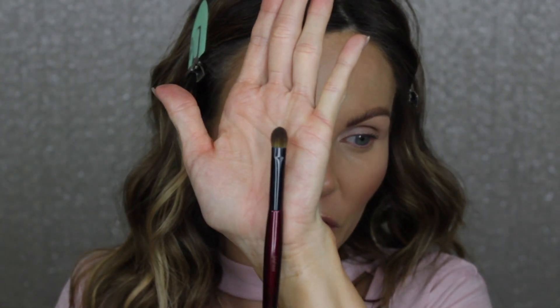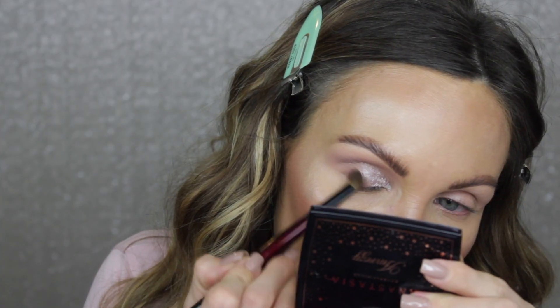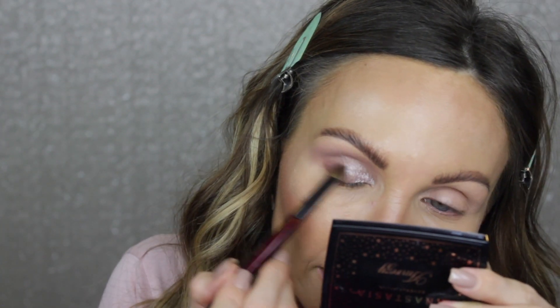I'm going to go in with my finger and really press that to get that pigmentation. Oh, I love it — it's so pretty! Next I'm going to take the Builder Pro brush and go into Razzle and then Clubhouse, placing those two shades on the outer corner and pushing that product into where I have that really pretty lilac shade on the lid.